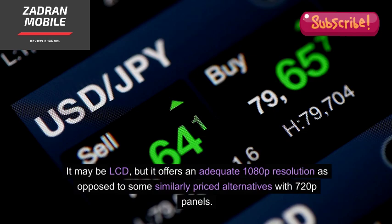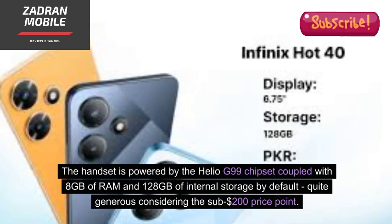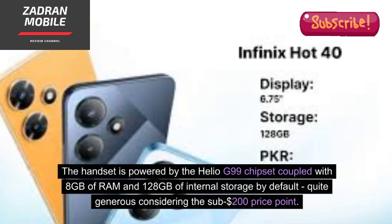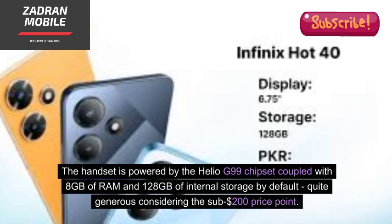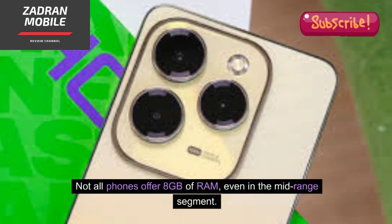It may be LCD, but it offers an adequate 1080p resolution as opposed to some similarly priced alternatives with 720p panels. The handset is powered by the Helio G99 chipset, coupled with 8GB of RAM and 128GB of internal storage by default — quite generous considering the sub-$200 price point. Not all phones offer 8GB of RAM, even in the mid-range segment.